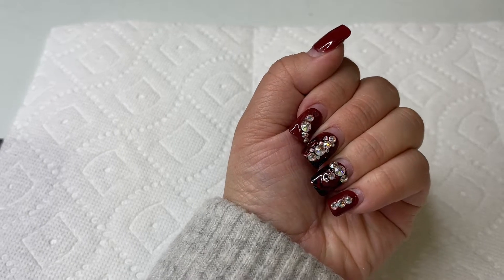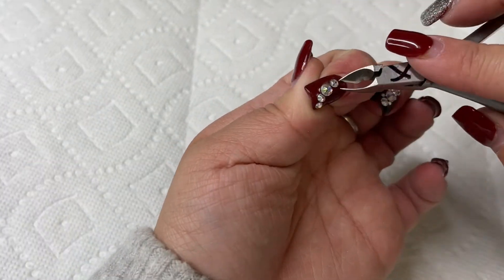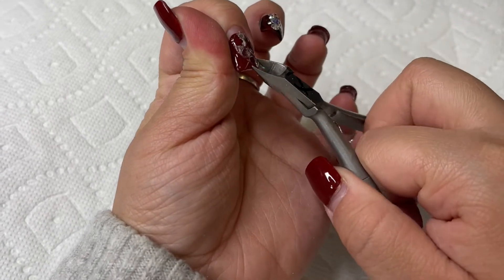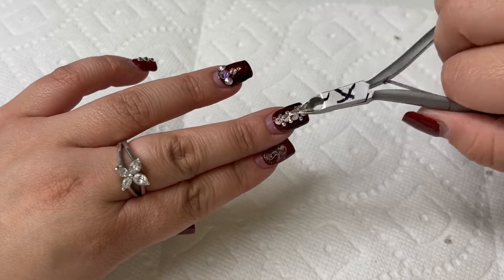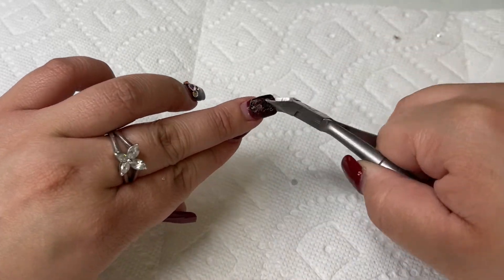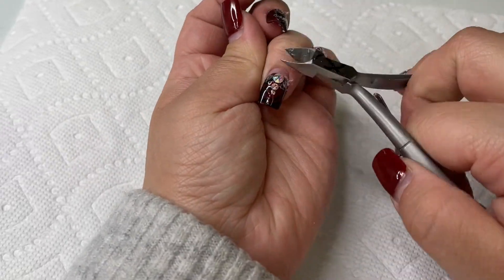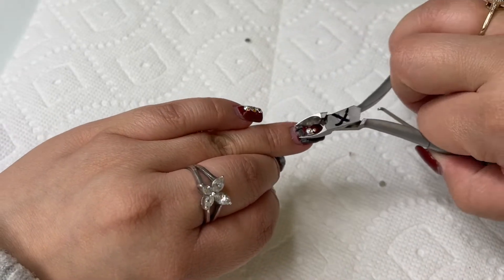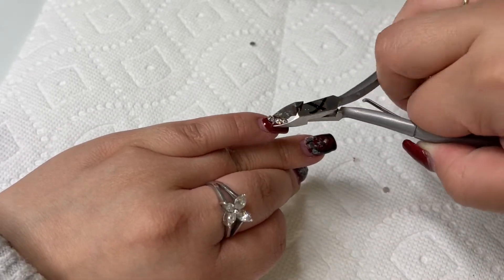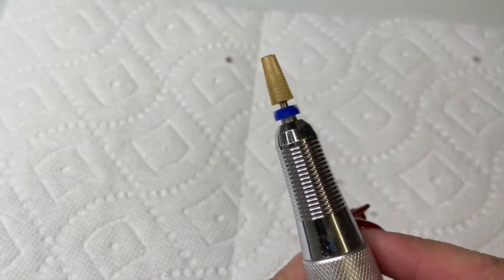Hi everyone, welcome back to my channel. Today I'm going to be doing my nails. I'm going to start by removing these rhinestones — I actually posted a video about these nails last week. I've had them on for four weeks but just edited the video. I'm going to clip these off with the cuticle nipper. I have an X on one nipper just so I know it's specifically for removing stones and charms.